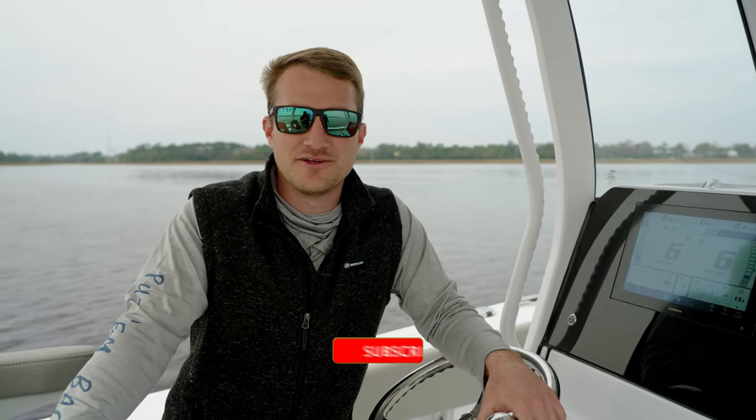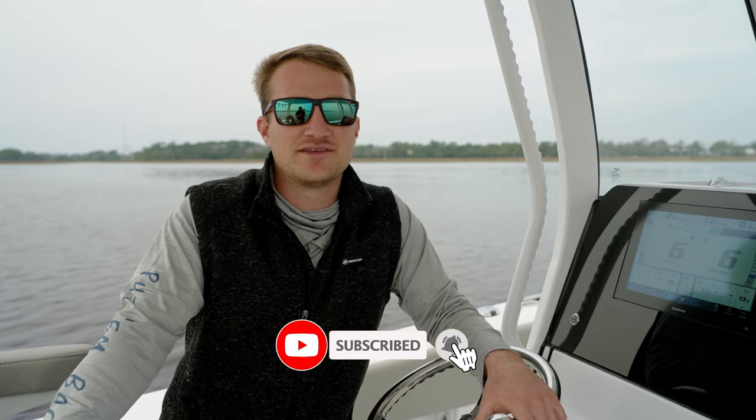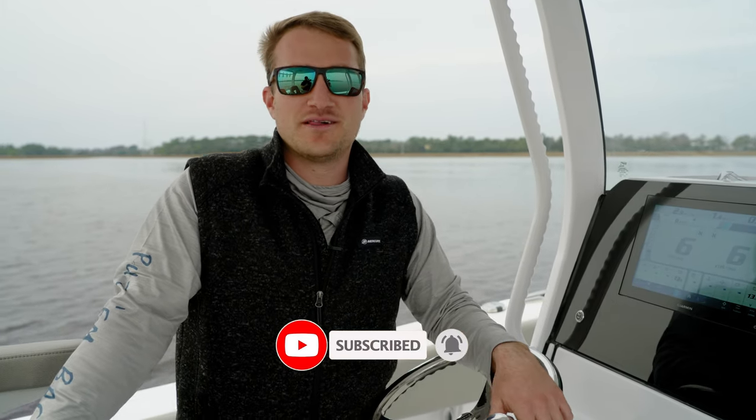All right guys, thanks for watching that quick video on nav lights. If you have any questions or comments, please leave them below. Like and subscribe, and if you have anything you'd like to see, please email us at the address listed below, and we'll see you next time.